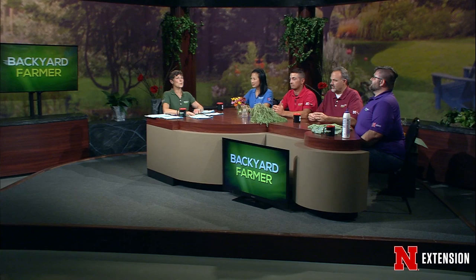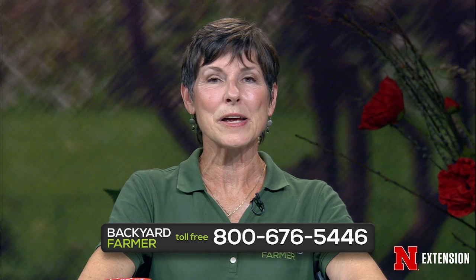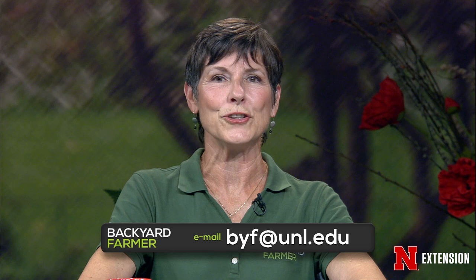Welcome to Backyard Farmer. I'm Kim Todd, thank you for joining us for another hour of good gardening. If you've got a gardening question, dial 402-472-1212 if you live in Lincoln. Our toll-free number is 800-676-5446. Emails and pictures for a future show can be sent to byf.unl.edu. Tell us as much as you can, including where you live. You can follow Backyard Farmer during the week on Facebook, Twitter, YouTube, and Pinterest.